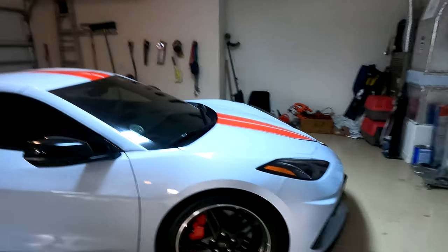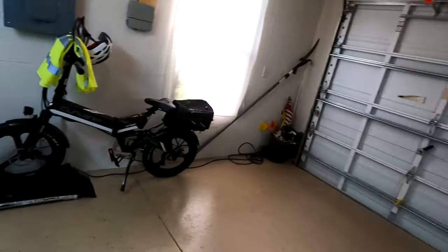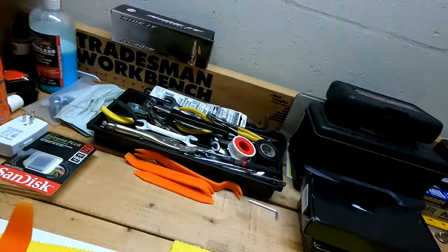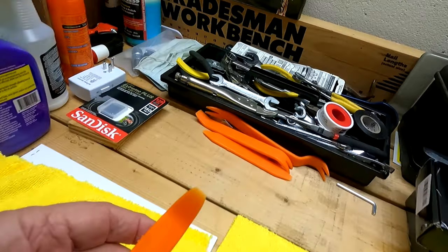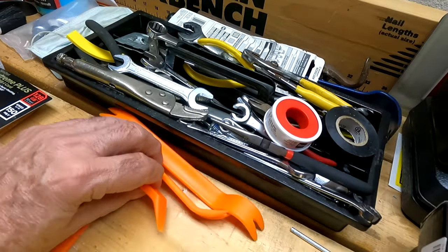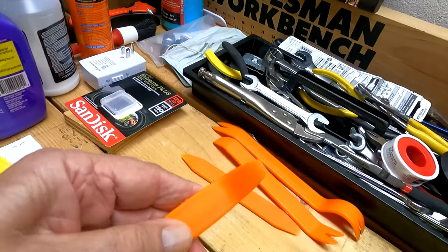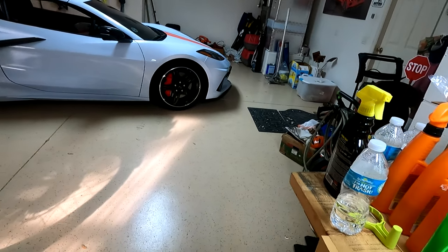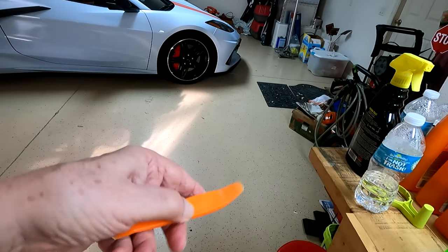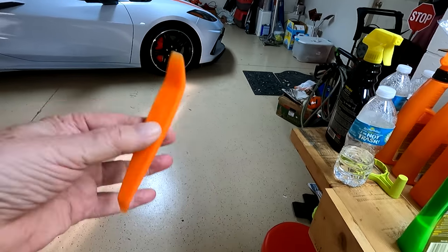Here I am again talking about tow hooks — this is a follow-up video. A reminder: there's a tow hook door in the front of the car and another in the rear. You need one of these little plastic tools to open it, which makes it really easy. They cost a couple of bucks and come in a set. You can also use them to pop open the front if you need to check your battery.